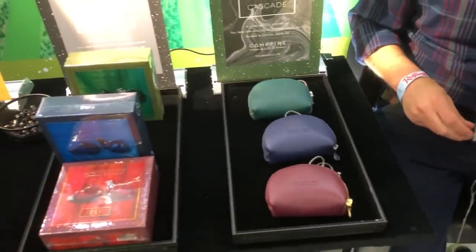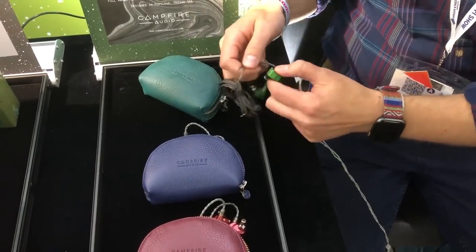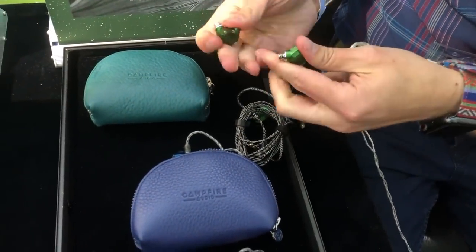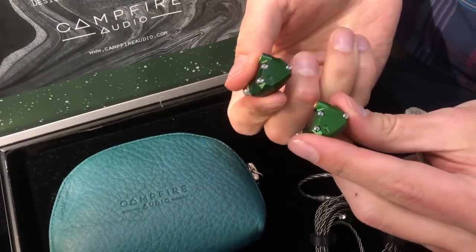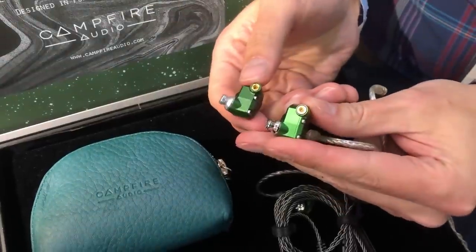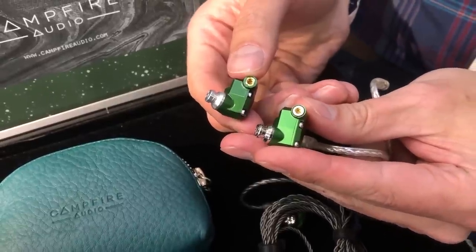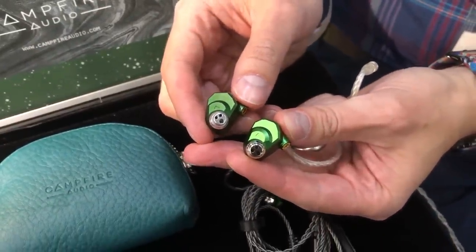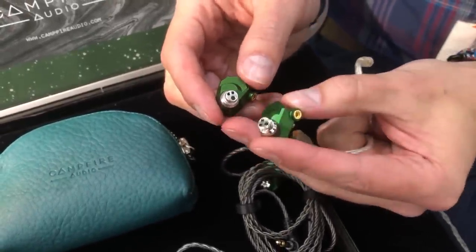With the Andromeda, there are a number of changes. If you can see this, we can take a look at the differences between the older version of Andromeda, which is above, and the newer version below. There are a number of refinements in the machining and the finish. The machine lines are gone. The spout is now a stainless steel spout. A lot of the really sharp edges — the very striking parts — have been softened a bit while we retain the general profile of the earphone.